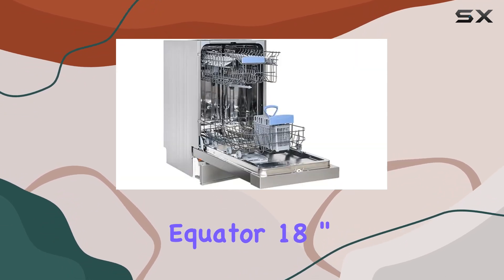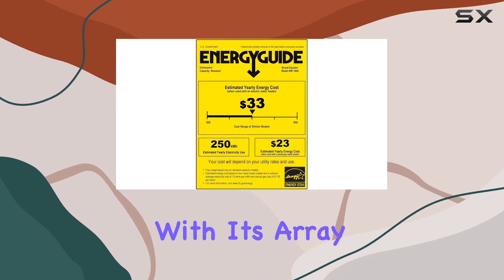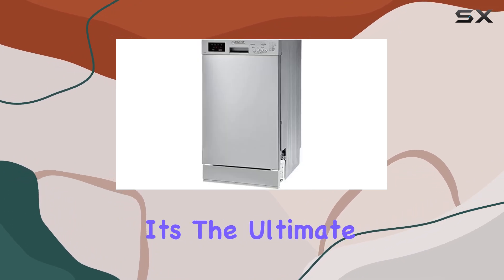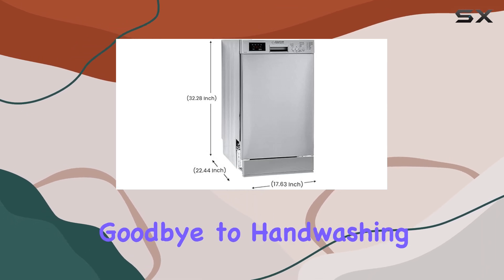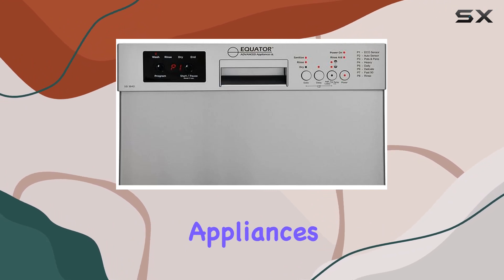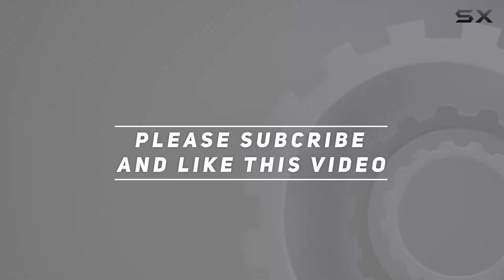Overall, the Equator 18-inch built-in dishwasher is a game-changer for any kitchen. With its array of features, sleek design, and European craftsmanship, it's the ultimate upgrade for those looking to streamline their dishwashing routine. Say goodbye to handwashing and hello to convenience with this impressive appliance from Equator Advanced Appliances. Check out the video description for updated pricing, and thank you for watching.